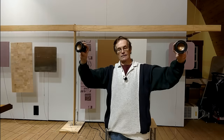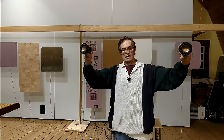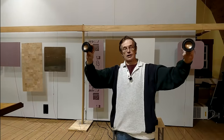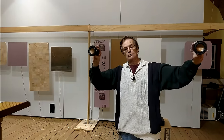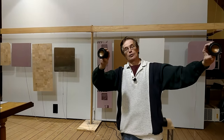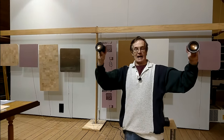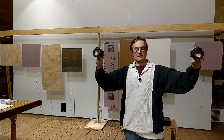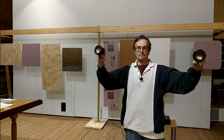Eventually you reach a point where the differential distance is one-half wavelength at a particular frequency, and at that point you're in a node — you get almost no sound. As you continue to move laterally you'll reach another point where you're one-and-a-half wavelengths lateral to the center spot, so as you move across the room you get these peaks and troughs of sound amplitude.